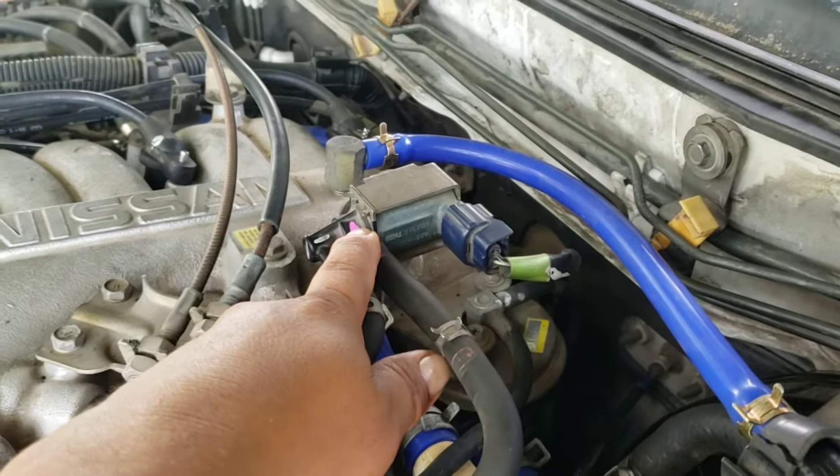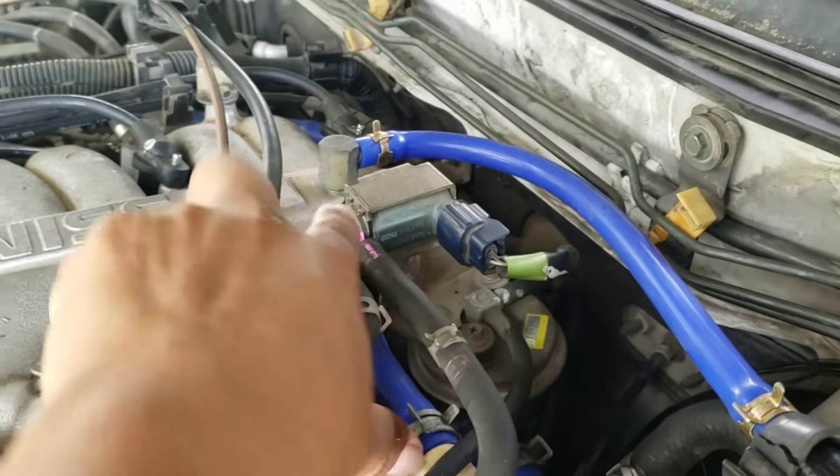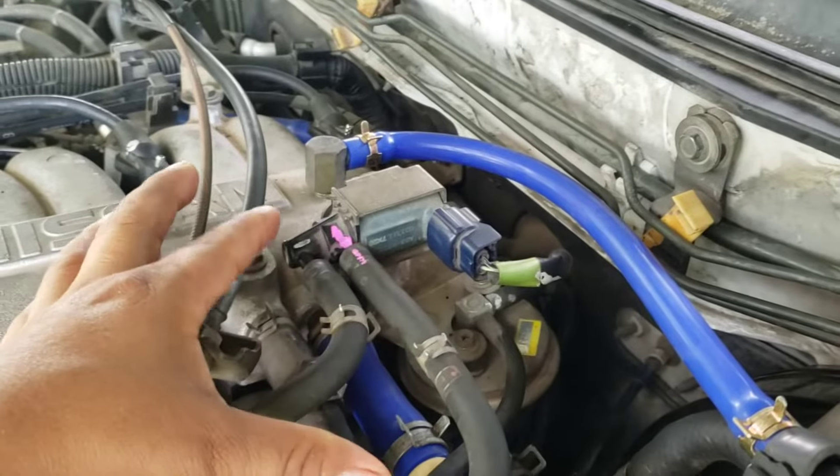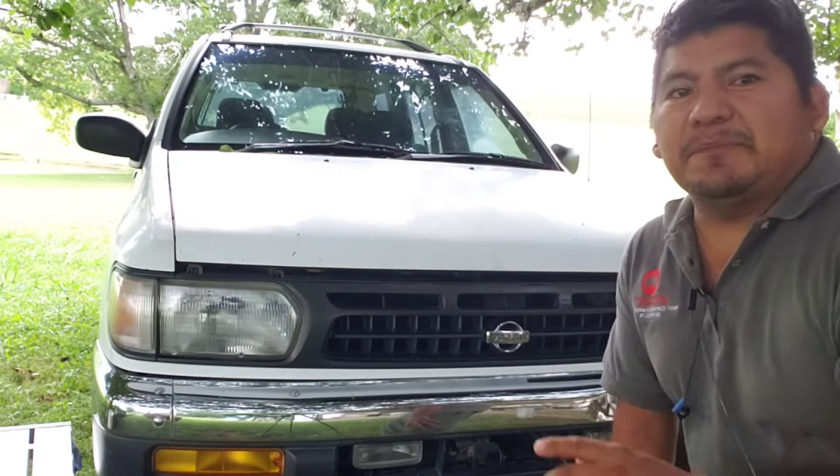...it will cost between $160 and $230, and I'm not going to pay that for this little sensor here. I'll do my best to fix it up, so let's see if we can fix this one. I'll be back.